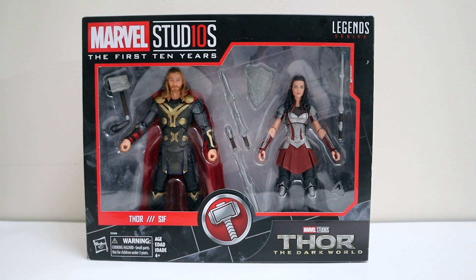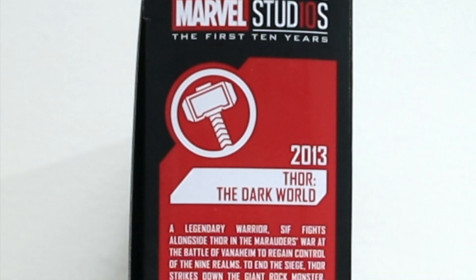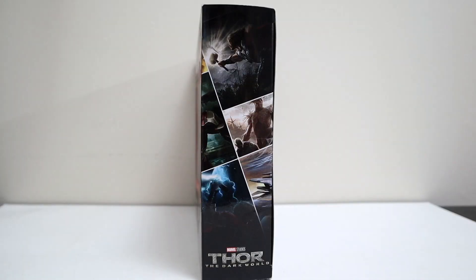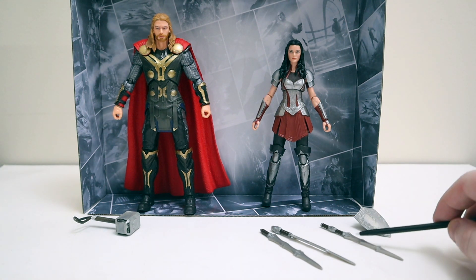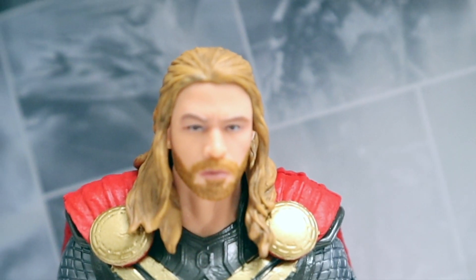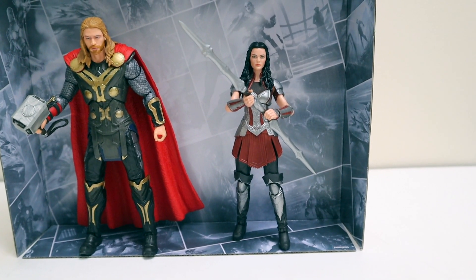Next up, number five — Thor and Sif from Thor: The Dark World. Got the Mjolnir symbol in the middle. Flip to the side — number five, Thor: The Dark World, 2013, movie bio. Flip to the back — number five in the corner, the movie poster on the right, pictures and bios of Thor and Sif, and the build-a-picture portion. Opening it up — here's Thor and Lady Sif out of the box looking awesome. Thor only comes with Mjolnir — that's all he needs. Lady Sif comes with her sword and shield plus two additional swords for a double-bladed look. Chris Hemsworth looks pretty good, Jaimie Alexander looks pretty good — there's Thor and Sif posted up with their weaponry.